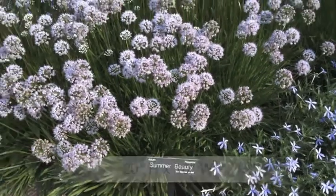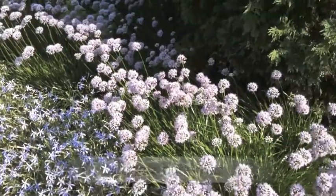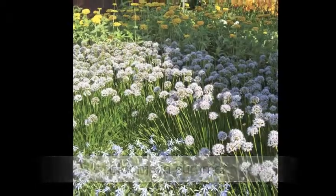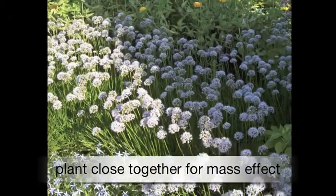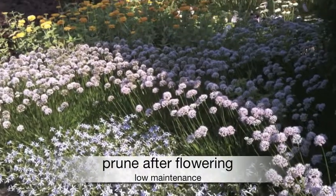This is an easy-to-grow, low-maintenance perennial that attracts butterflies. This plant is relatively deer-resistant. Allium summer beauty can be used in flower beds, herb gardens, rock gardens, and in a mass as a ground cover. Deadhead plants after blooms.